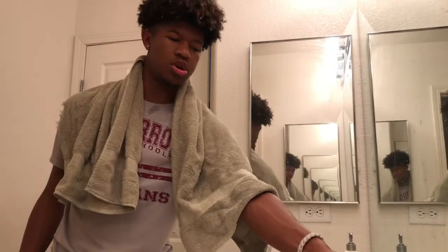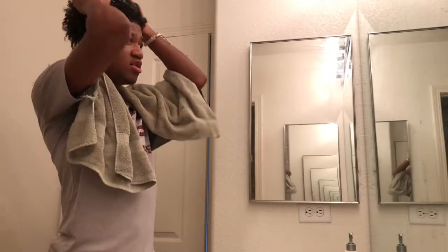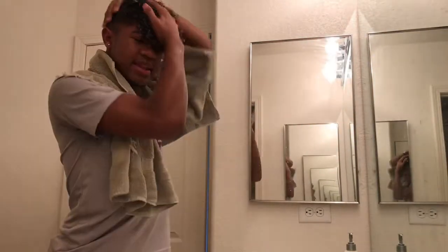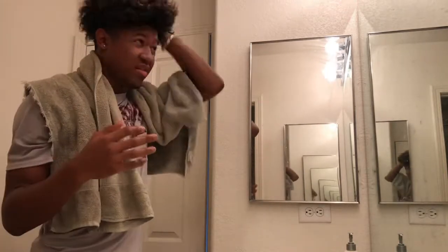One, two, three pumps — just a little pump — and just wave it all around, pow pow pow. It's going to be white like this. Just get it all everywhere.